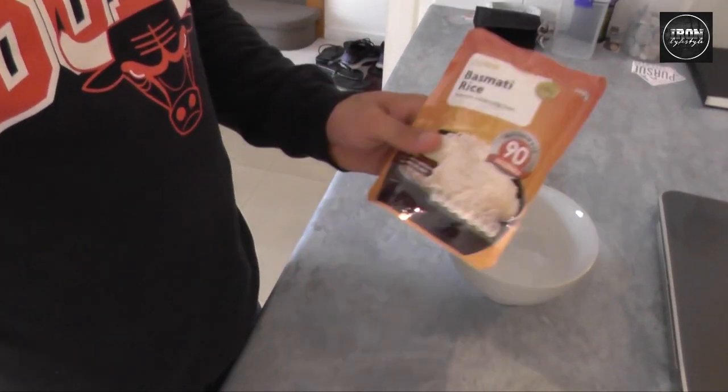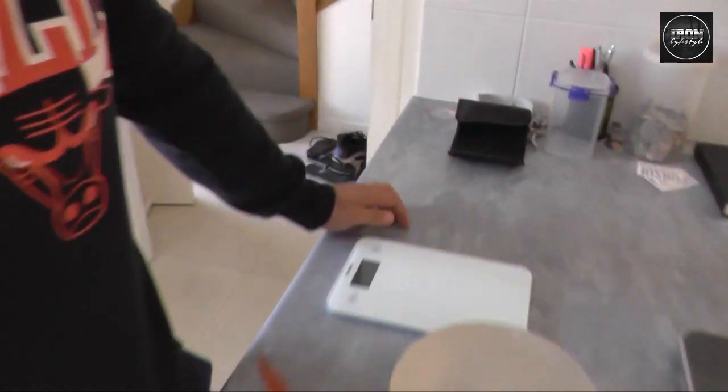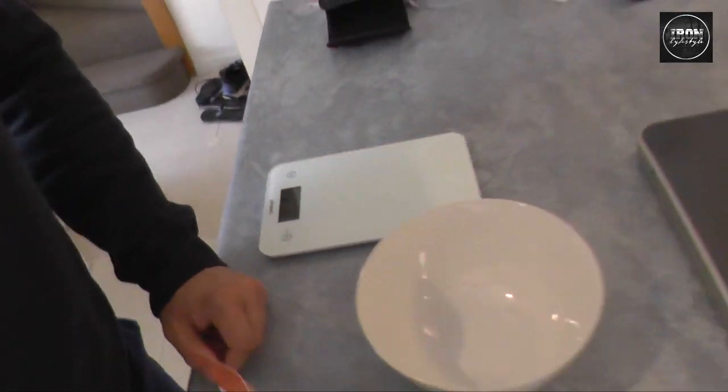Pre-workout — what my meal is. So this is my food here. I'll have 100g of basmati rice, weigh it up with the scales, then I'll have 200g of tuna in spring water, and I'll mix it all in this bowl, smash it down, and then we'll get into it.